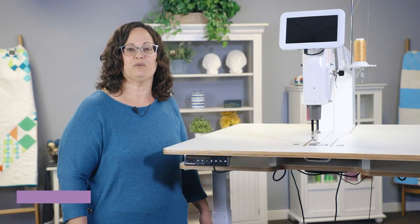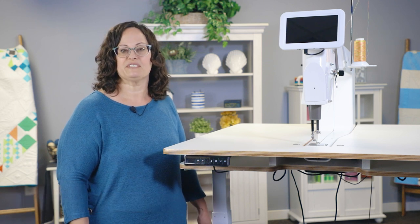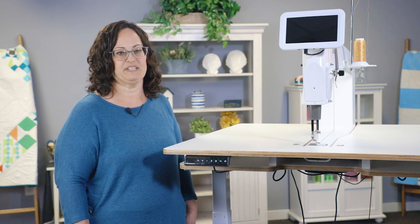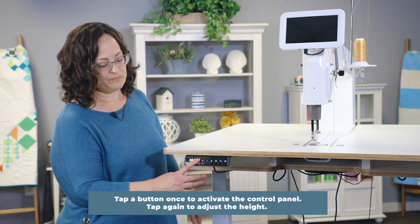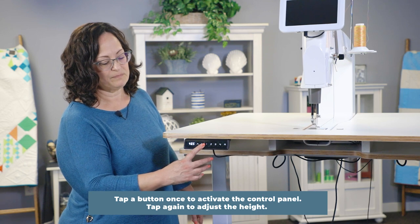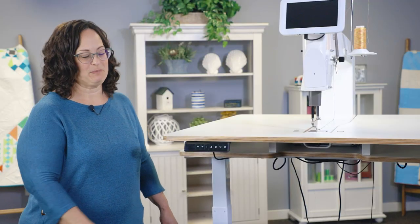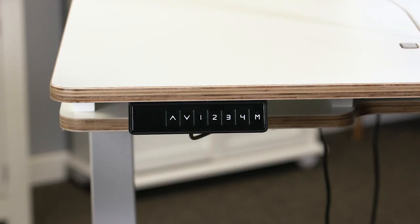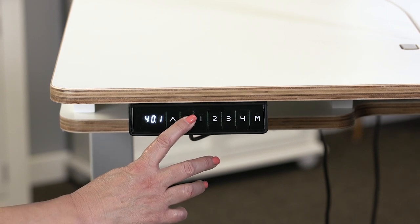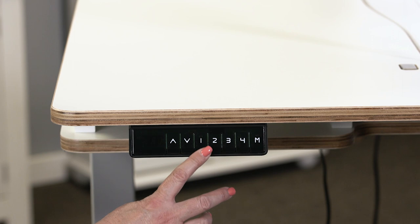To turn on the lift table you will need to plug it into a power source. We recommend using a surge protector. The lift table is adjustable with the touch of a button. It can raise up to approximately 48 inches and lower to approximately 24 inches. The lift table has four programmable height settings. To program a button, move the table to your preferred height, then press the M button for memory and the number you wish to set.